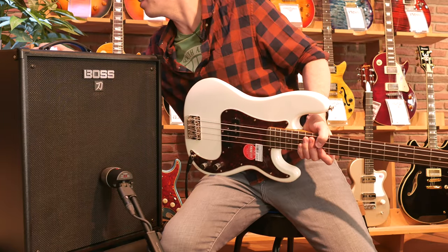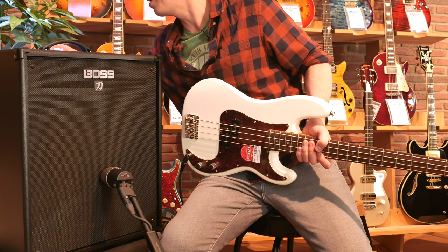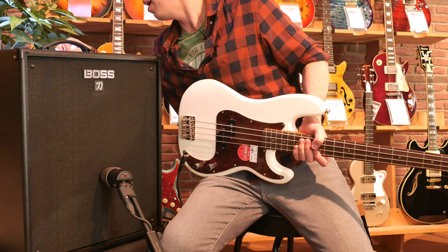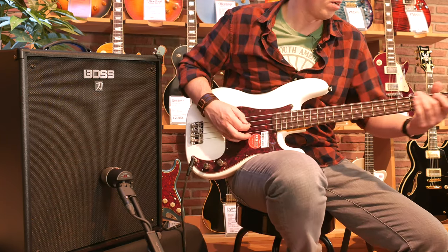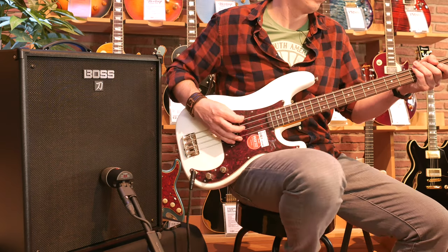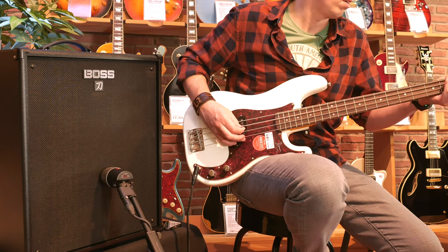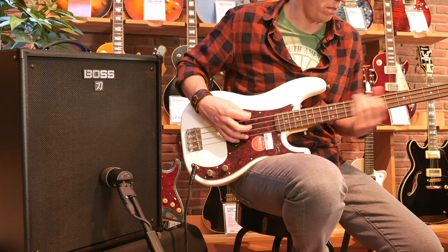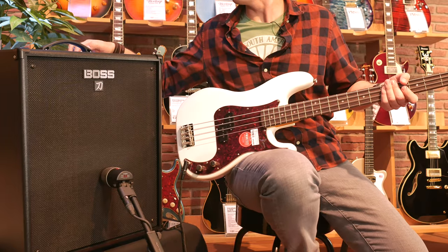Let's turn that bass down a little bit. There are low mids and high mids — let's take those and the treble up a little bit. You can turn the tweeter off as well. Let's do that with the tweeter off.